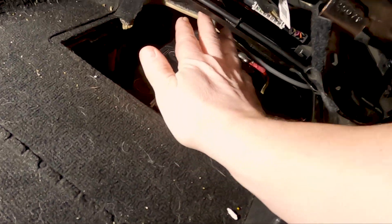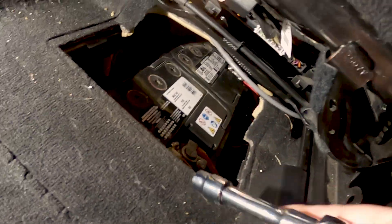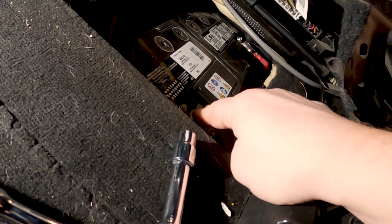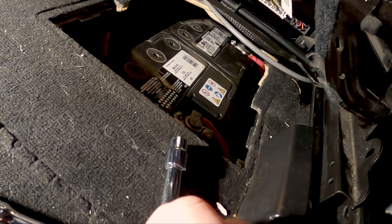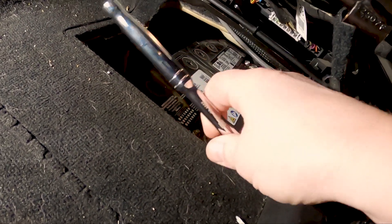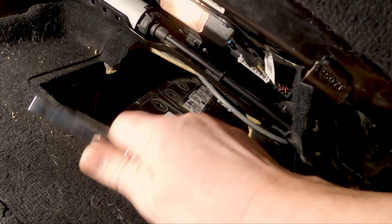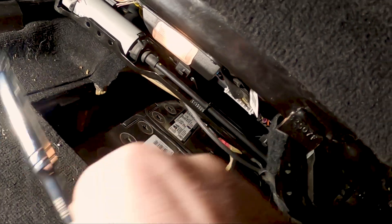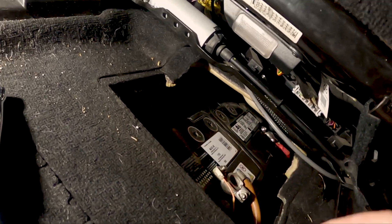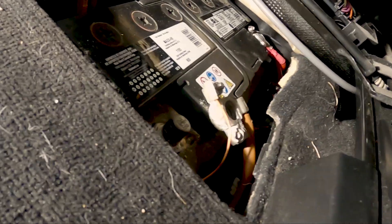My battery is under my seat, so I can expose it there. All I want to do is remove the negative battery terminal. On a non-Mercedes it'll be easier because it's under the hood, but make sure it's definitely the negative you're disconnecting. Just loosen it off and remove it — that's all we need to do, just separate that connection.